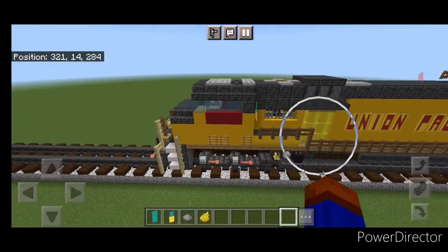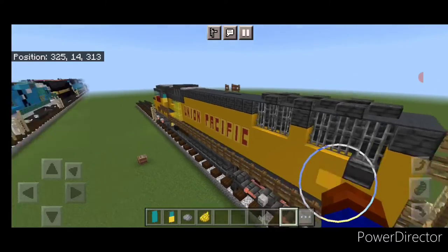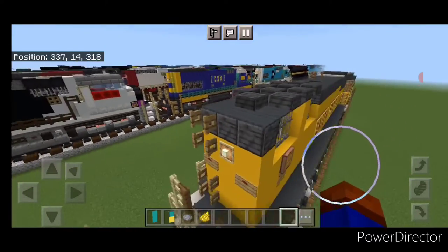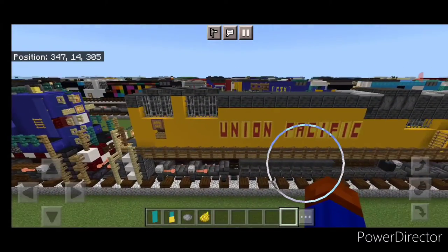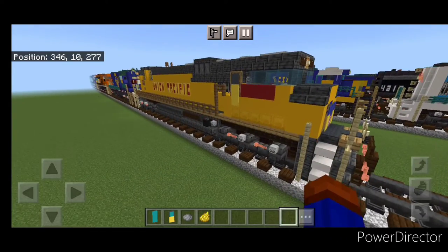Hello Railfans and welcome to French Fried Trains. Today we're going to be building this Union Pacific SD70M locomotive. We did build one of these a really long time ago, but it was way out of date and this one's an updated build. So let's get right into it.